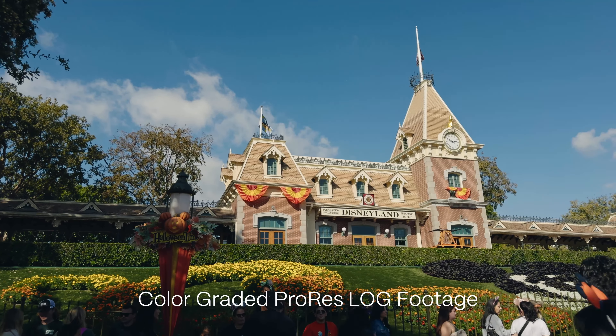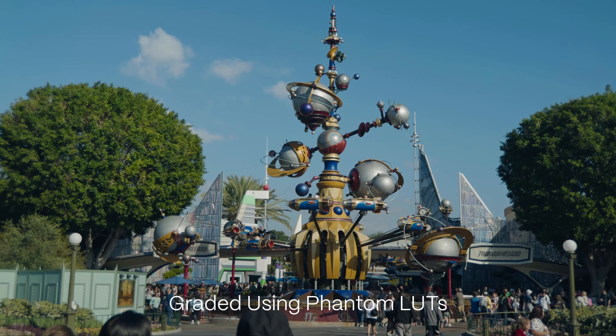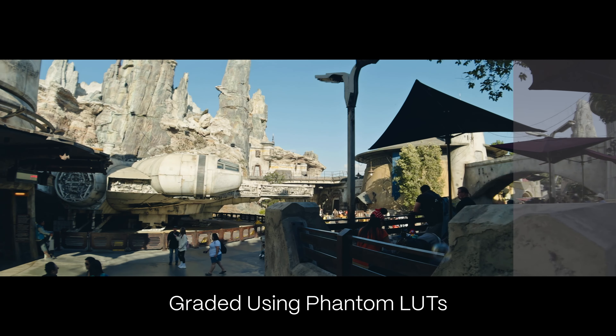The last step once you've shot all of your ProRes Log footage is post-production, where you will color grade your footage. The color grading process could be a whole other tutorial, but for the sake of keeping this simple, I'm going to recommend one of the most efficient methods of color grading, which is using LUTs. LUTs are basically like a professional preset that will convert your flat log footage into some nice, pleasant colors.